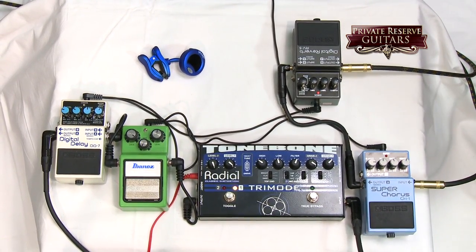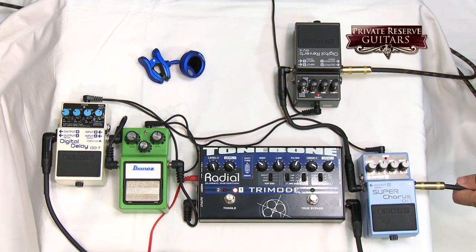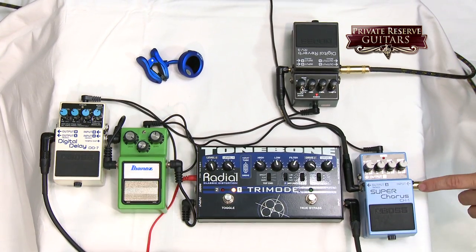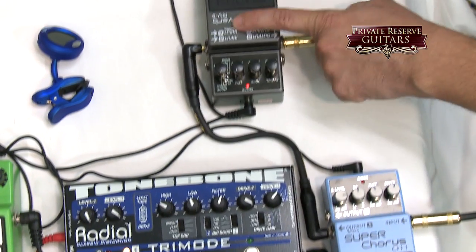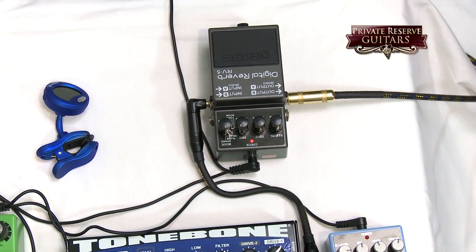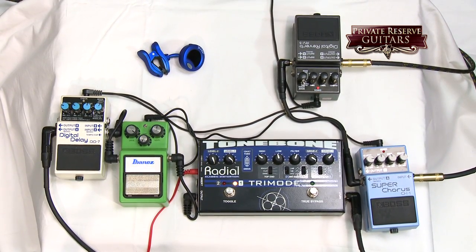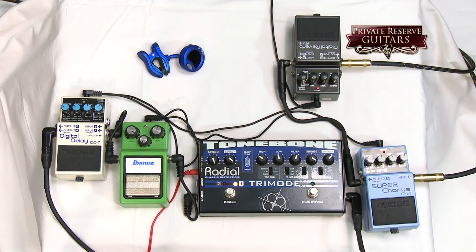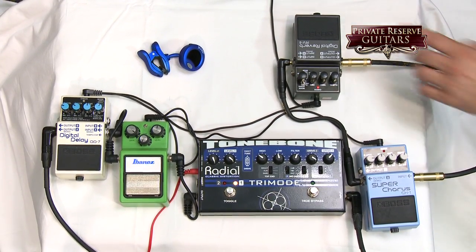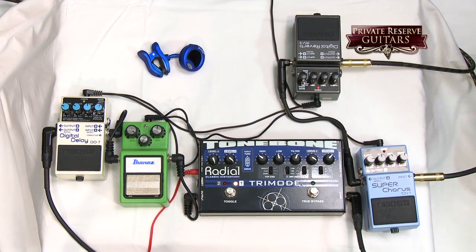For the high-gain amps, I do use the effects loop. Right now I have the chorus in there. The send from the amplifier goes into the Boss CH1 Super Chorus, out of that it goes into a reverb, and then it goes back to the return of the amp. This is just for Marshalls and Friedmans — high-gain amplifiers. The reason why this pedal is backwards is because once I turn on the reverb, I usually don't turn it off — it's just on all the time. That's the return back to the effects loop of a high-gain amplifier.